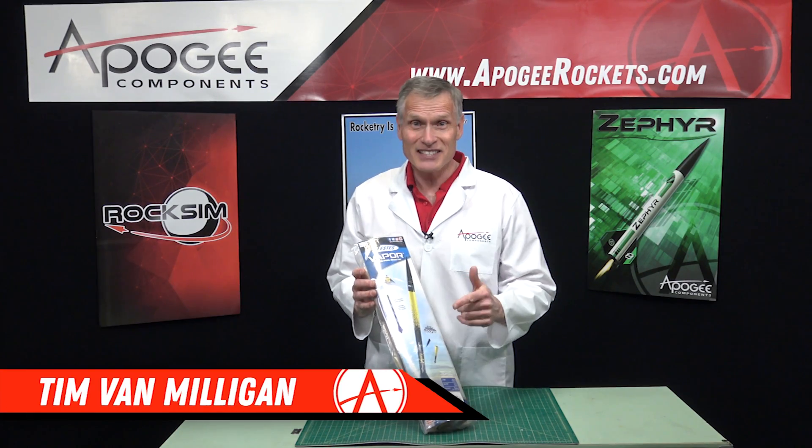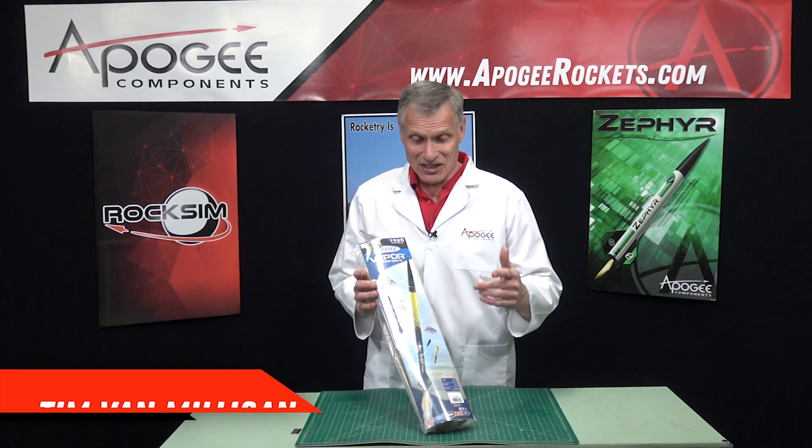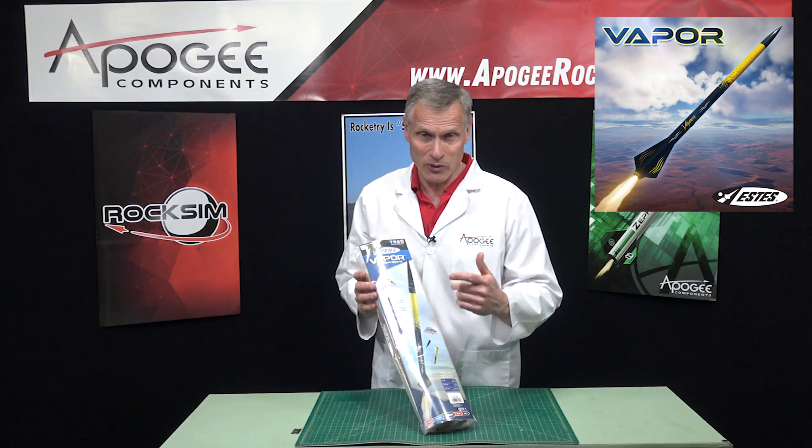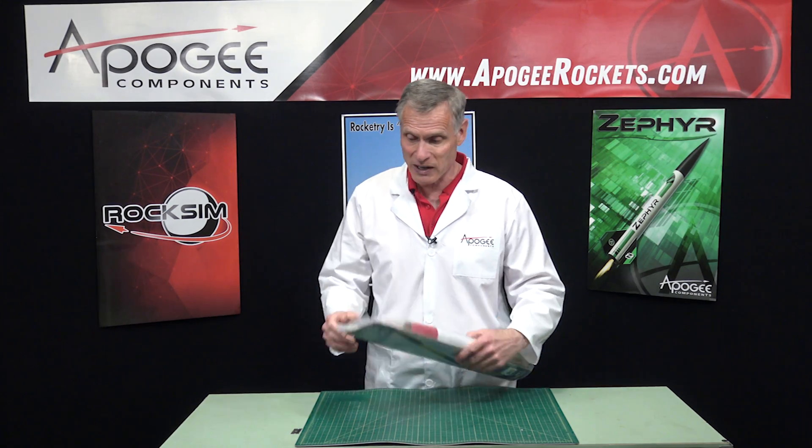Hi, I'm Tim Van Milligan, and yes, I am a rocket scientist. Today we're going to unbox the Estes Vapor Rocket, and we're going to take a look at it from an engineer's perspective.